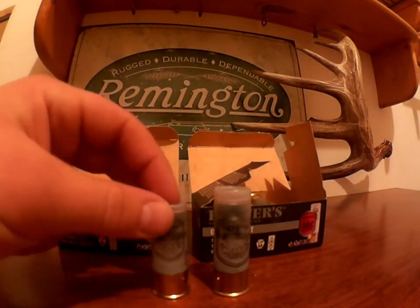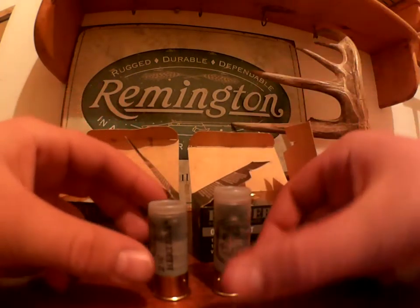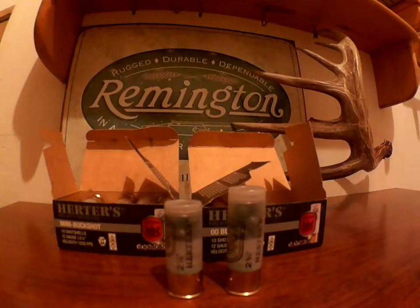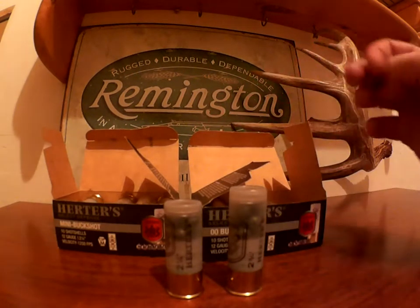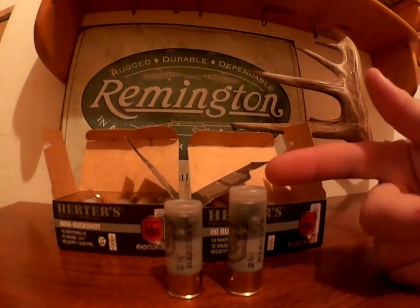However, you cannot use the mini buckshot in semi-automatic shotguns. I did a lot of looking around and asking — the mini buckshot are way too short to cycle and eject from semi-automatic shotguns, whereas the two and three quarter buckshot can. So that's just a little warning. The minis are ideal for pumps, break action, and bolt action shotguns, whereas the standard shells can be used in your semi-auto.